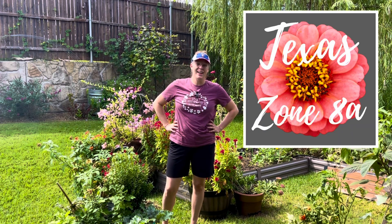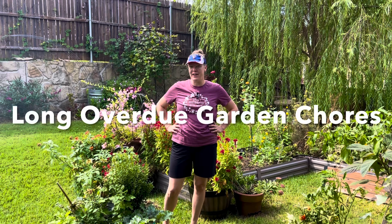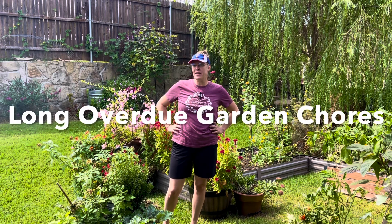Hey y'all, this is Amanda and welcome back to my Texas Zone 8A garden. I have been sick for a week now and I'm finally feeling well enough to be out in the garden. So let's see what chores and things need to be taken care of out here.